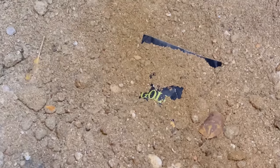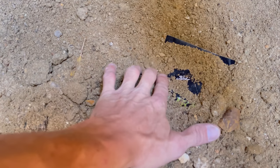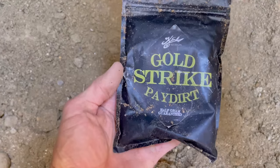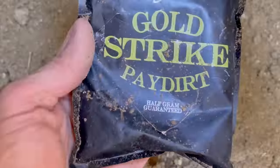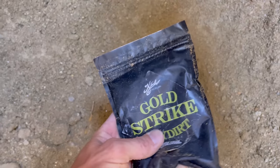Gold! Oh my gosh — it says gold! It's a Klesch Guitars Gold Strike Paydirt bag — half a gram guaranteed. Oh my gosh. It's just laying down here. It'd be cool if there's some more. There's another one! Two bags of gold — two bags of Klesch Guitars paydirt just sitting down here in this hole. There's another one! Oh my gosh — that's a gram and a half of gold guaranteed. This is so crazy!